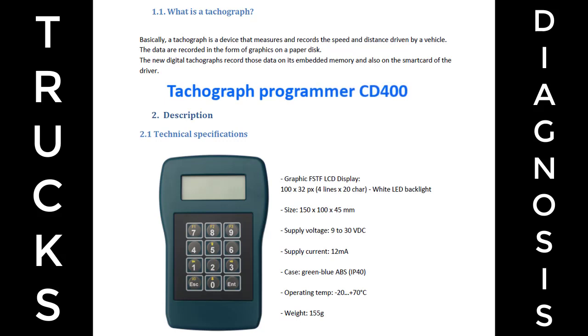Technical Specifications: Graphic FST-F, LCD Display 100x32px, White LED Backlight, dimensions 150x100x45mm, Supply Voltage 9-30VDC, Supply Current. Case: Green-blue ABS, IP40, Operating Temp -10 to +70 degrees C, Weight 155g.